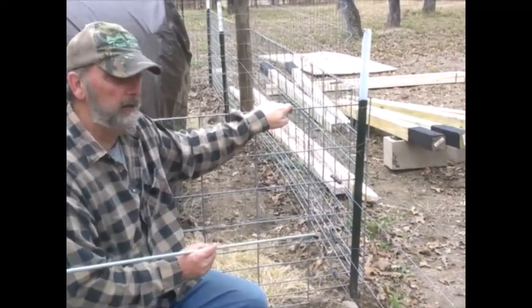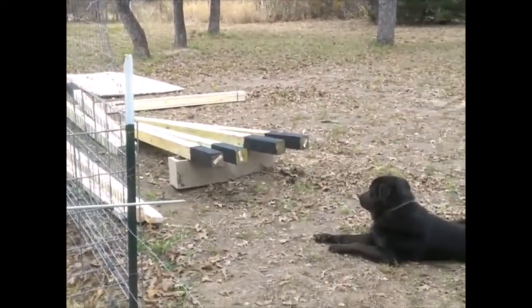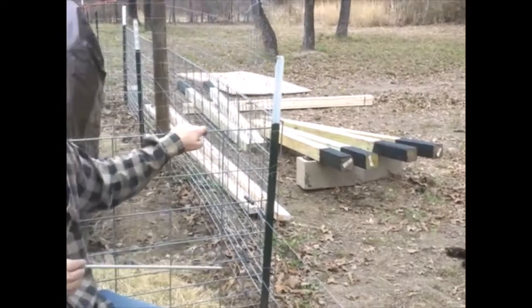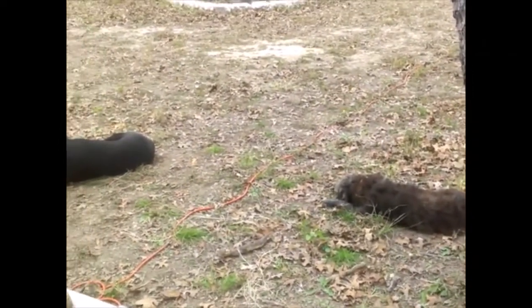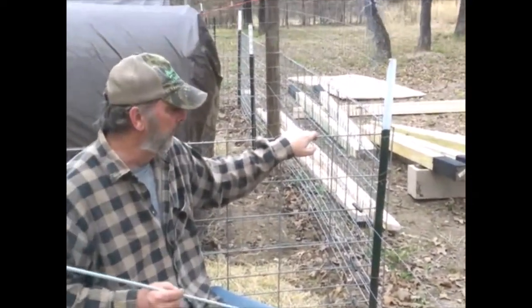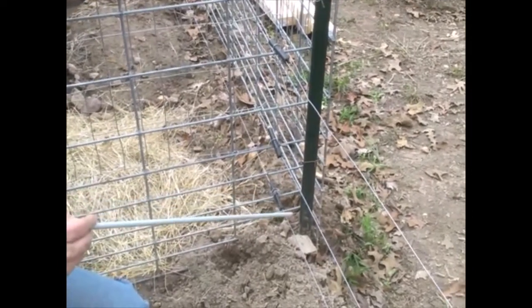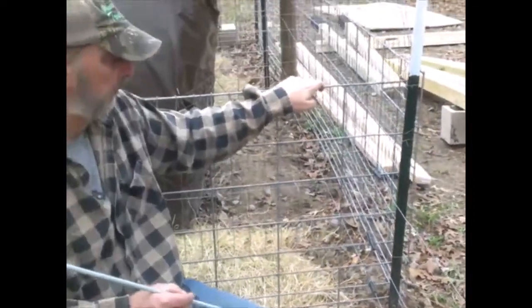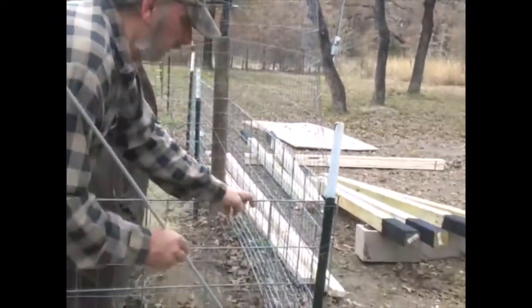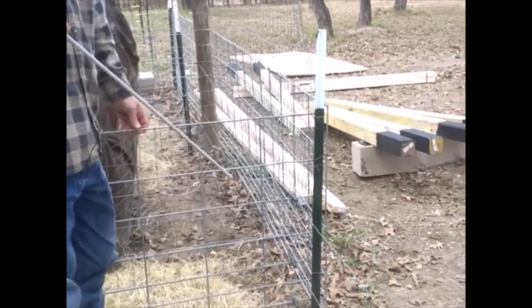By having the electric wires running through the pen with a panel six inches away from it, if they get shocked, they're not going to go forward into the panel — they're going to go backwards, and that's what you want to train them to do. Usually two to three times is all it takes, sometimes only once. Our dog Titus got shocked one time and that was it — he didn't want anything to do with electric fence. Olive, on the other hand, has been shocked two or three times but is finally coming around. Make sure you're well-insulated with rubber insulators so you don't ground out on the panel.